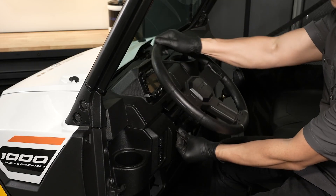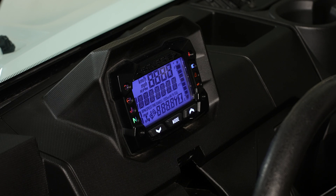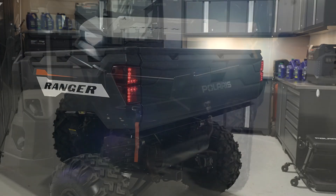Once in the driver's seat, adjust and lock the steering wheel. After this, turn the key on and inspect the fuel level, ensuring there is enough for your trip. Then inspect the headlights, taillights, and brake lights for proper operation.